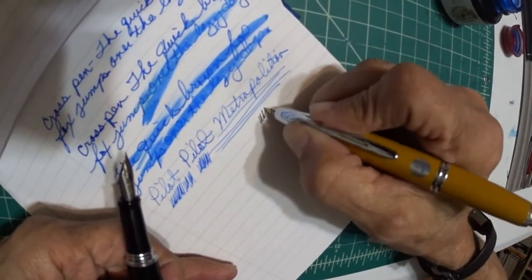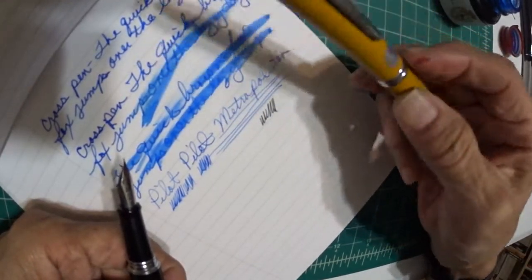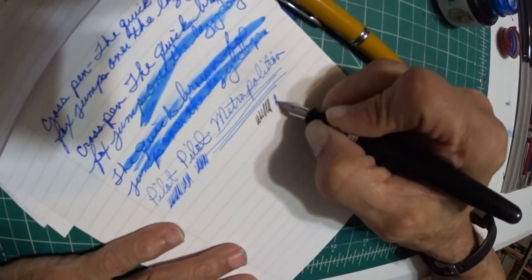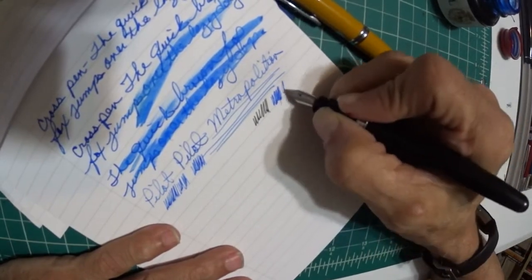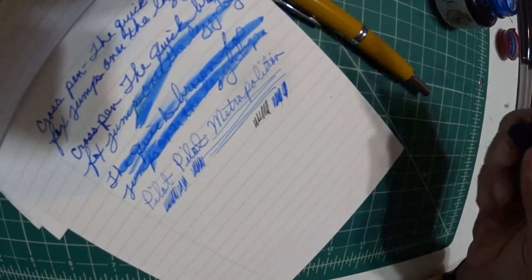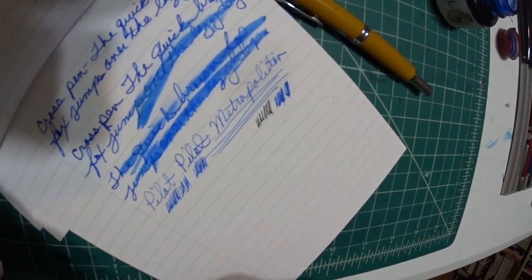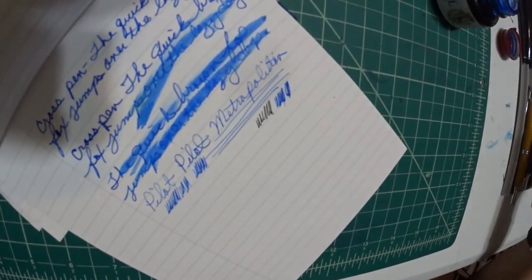It's nothing like the Vanishing Point fine nib — like this one. This writes well, but it has a lot of feedback. I just can't stand that. And the Metropolitan writes well and it's fine. Is it the best steel nib? No, it's not. But it's a decent pen and it's a great pen to start out on as well for you newbie people.